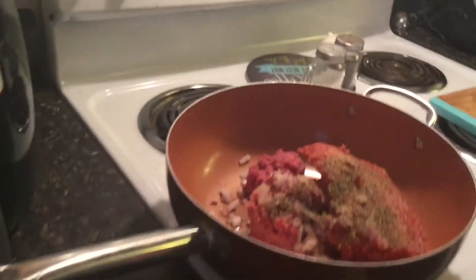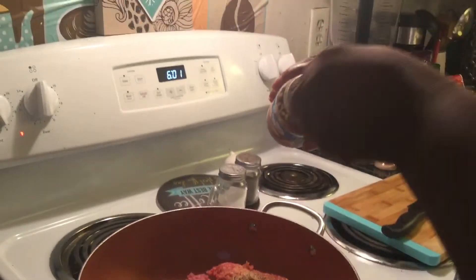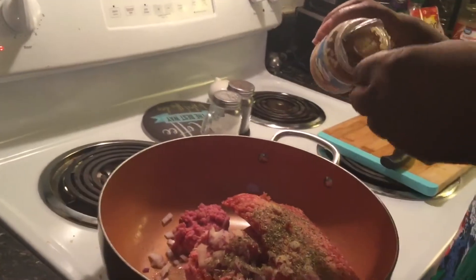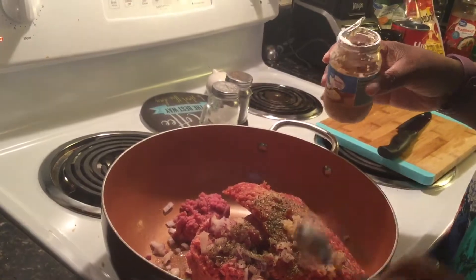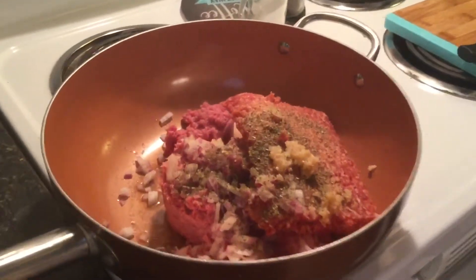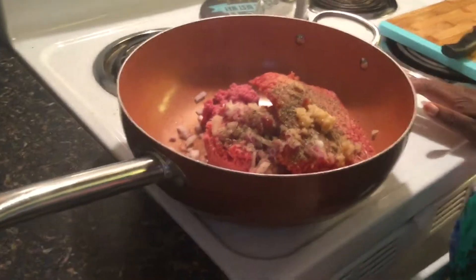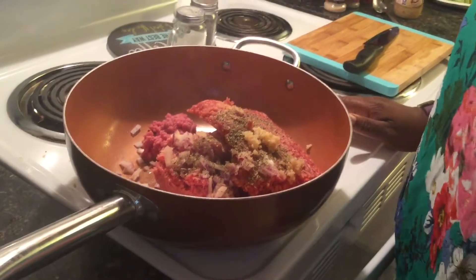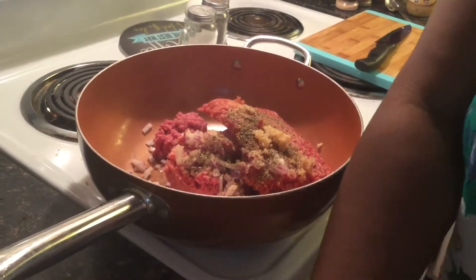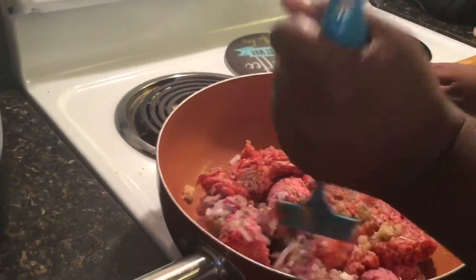I'm just going to add a spoon of that in here as well. Just like anything else, we're going to cook down the ground beef and Italian sausage together. The Italian sausage adds a really good flavor to it.